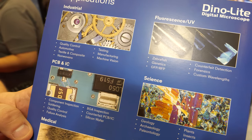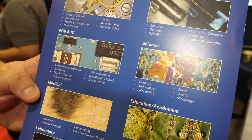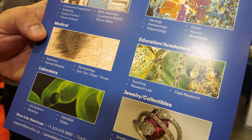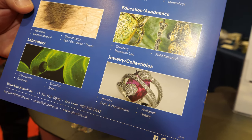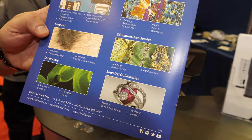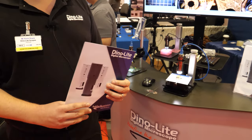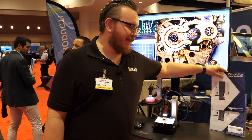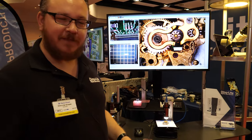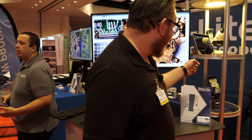So PCB designers too? Yes, looking at PCBs, checking for any sort of small defects, weld inspection, textiles, jewelry. Jewelry must be awesome — I'd love to see diamonds up close. And there's no better way. It's very easy to see diamonds, check the GIA numbers, and you have something small enough to put in your pocket. A lot of jewelers really like this product.